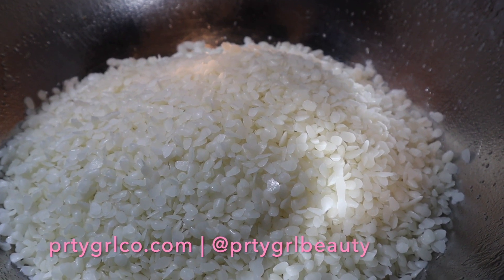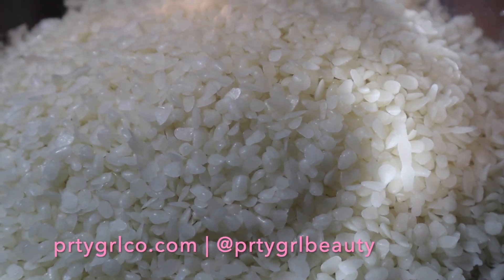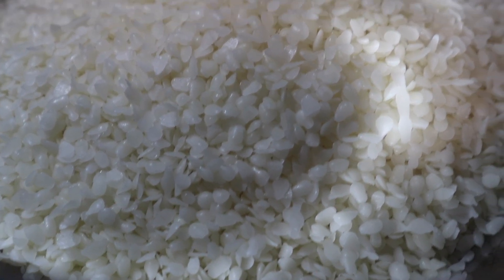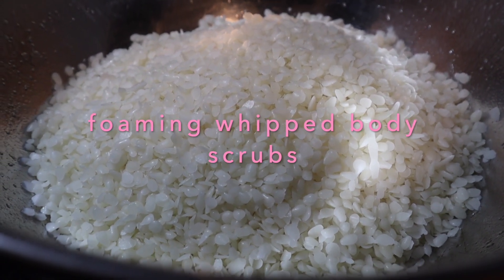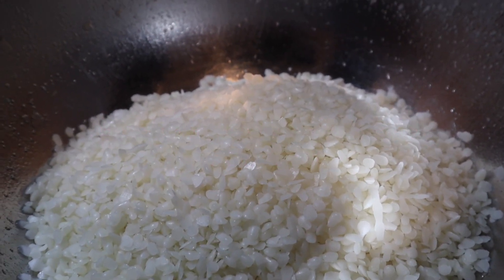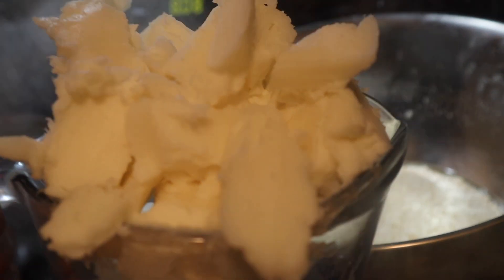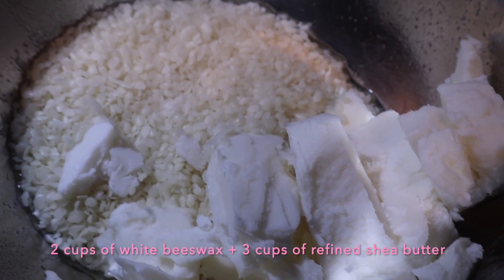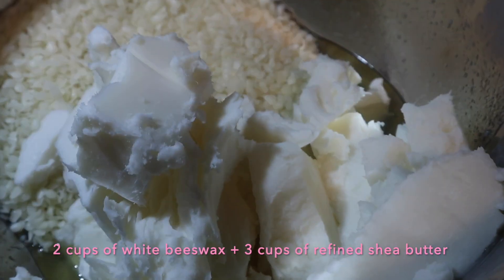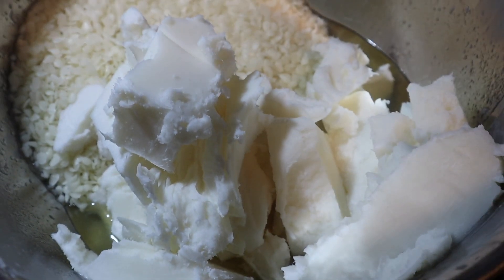Hey guys, it's Asia. Welcome back, or welcome to my channel if you're new. In this video I'm going to be showing you how I make my foaming whipped body scrubs. I'm starting off with two cups of white beeswax in my double boiler, and then adding three cups of shea butter. If you have trouble following along, I'll have all of the ingredients listed down in the description box.